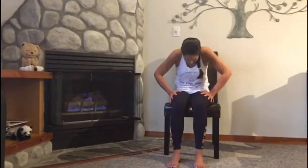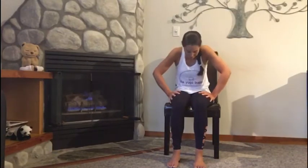As you breathe in, lift your chest and lift your chin, maybe squeezing your shoulder blades together a little bit — so you're lifting and arching. And then as you breathe out, tuck your chin and curl your spine forward. We call this our seated cat and cow position, moving your whole back up and down. Coming back to a nice tall comfortable seat.